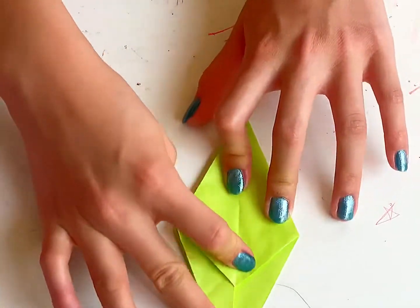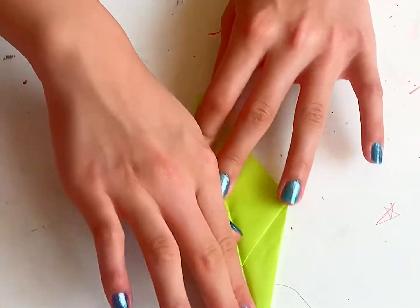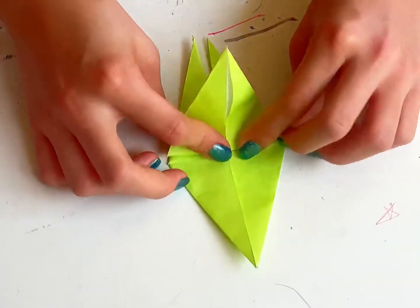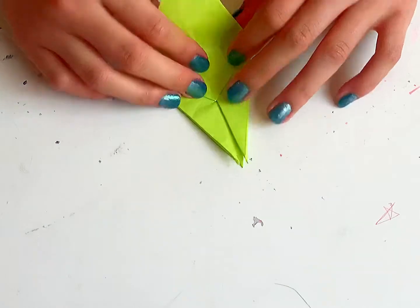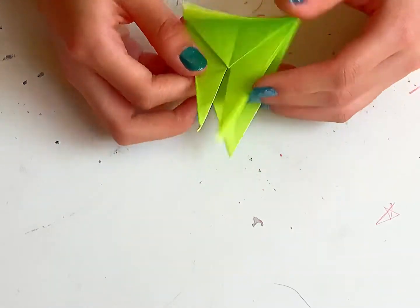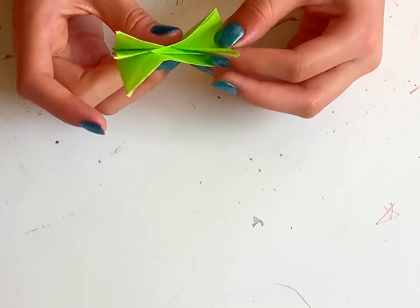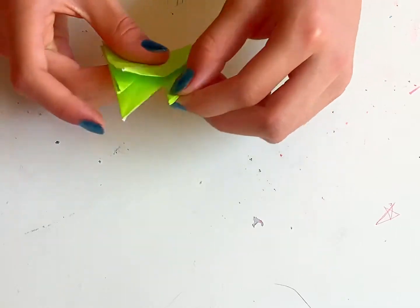Let me do that again — flip over so you can see that. Turn around and flip this flap over. Now you've got the head, the tail, and the wings. Fold these up. Now we've got this. We're going to actually make a flapping one. Like this — you just pull. See this? You pull it.